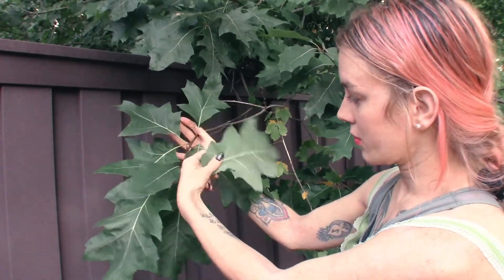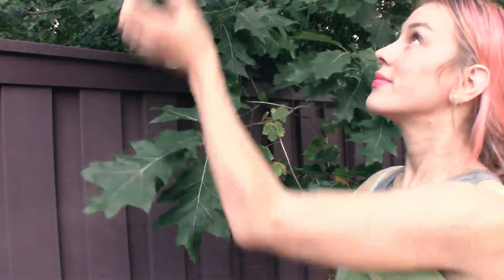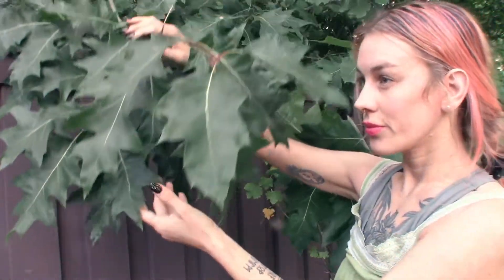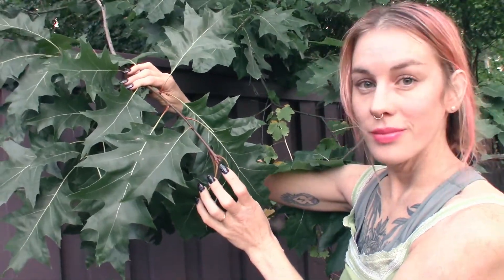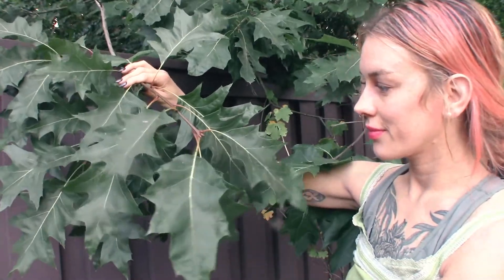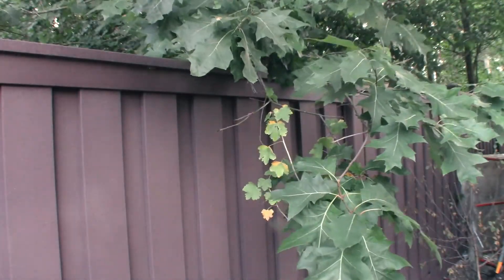There are at least 600 species of Quercus, which is Latin for oak, and they are all home to so much wildlife. Out of all the trees, the oak is one of the biggest homes for animals like squirrels, birds, all manner of bugs, and lots of mammals. Any animal you can think of probably wants to burrow in an oak tree.